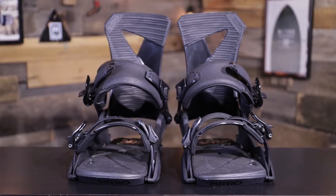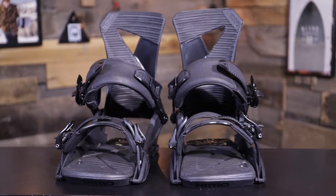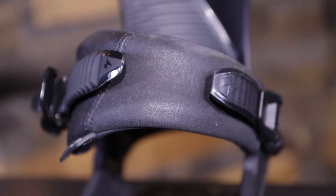The Zero also has a three-degree canted footbed, which means the footbed is canted so that with both bindings set up, the outsides are canted up by three degrees — allowing you to stand at a more natural stance, which is going to save your knees and keep you out there boarding longer and for years to come.